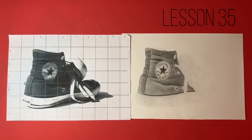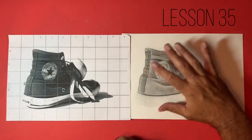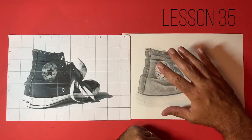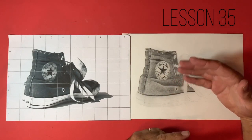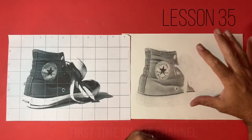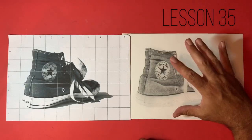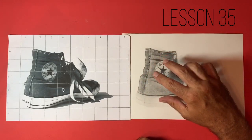Hello guys, welcome to lesson number 35 in our drawing series, drawing techniques for beginners. We're getting quite close to wrapping this Converse trainer up now. I spent about an hour after the last video just darkening a lot of these shadows and trying to bring the general value up. What we're going to work on today is these whiter areas at the top of the trainer, because I think this is going to bring us some valuable contrast.